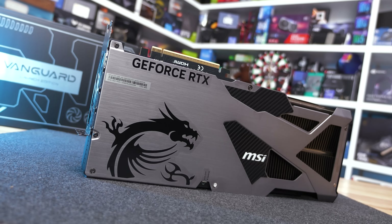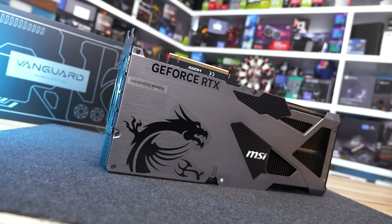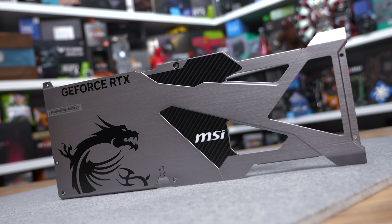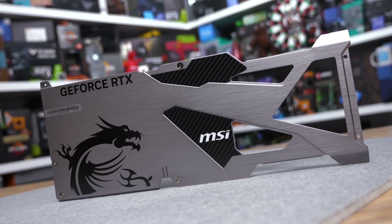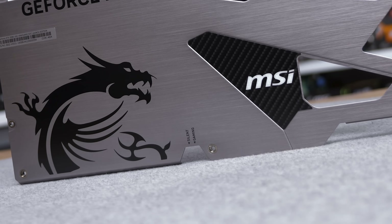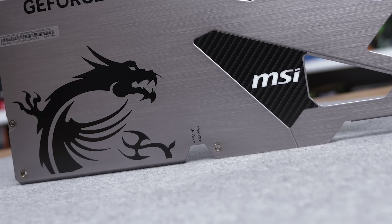The Vanguard features a nice big backplate covering the entire card, with a few cutouts towards the back end to allow airflow. MSI has also added the classic dragon logo and some fake carbon fiber decals, which look fine. You'll also spot the dual BIOS switch here — the silent BIOS is the primary one.